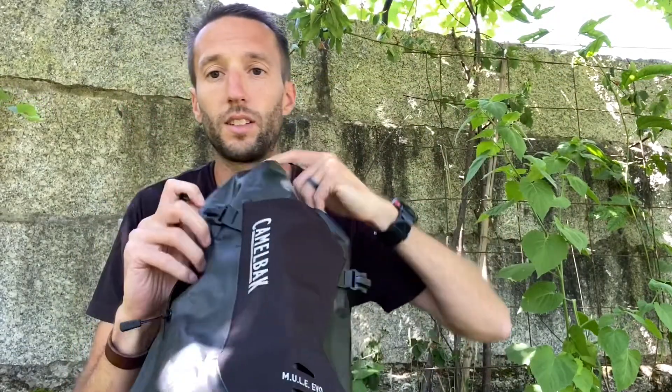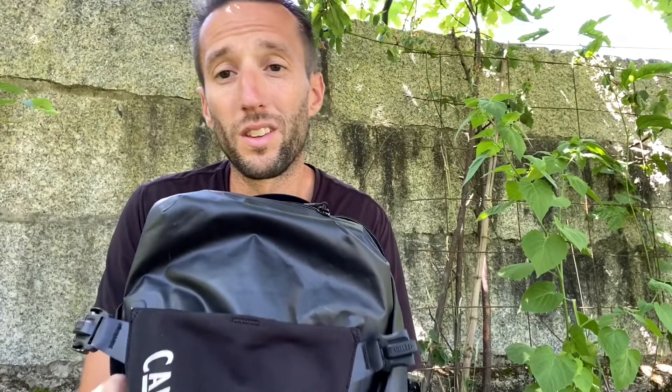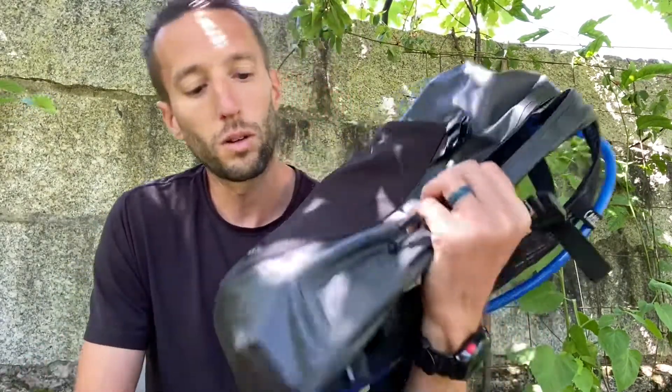This backpack snaps to keep things tighter, and it also incorporates a helmet clip if you want to take your helmet off — whether you're in the city or done for the day. Clip it right in there; keeps it all in one place.